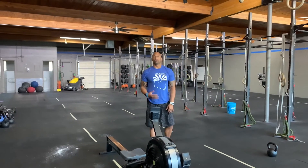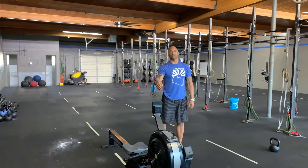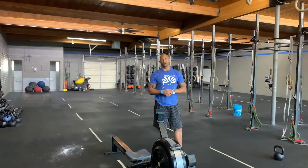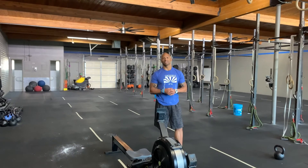So again, we'll go three rounds — 20 calories for the gentleman, 15 calories for the ladies, 12 dumbbell push press, rest two minutes, and then repeat five times. Sweat the technique, guys. Progress always. At the next level.